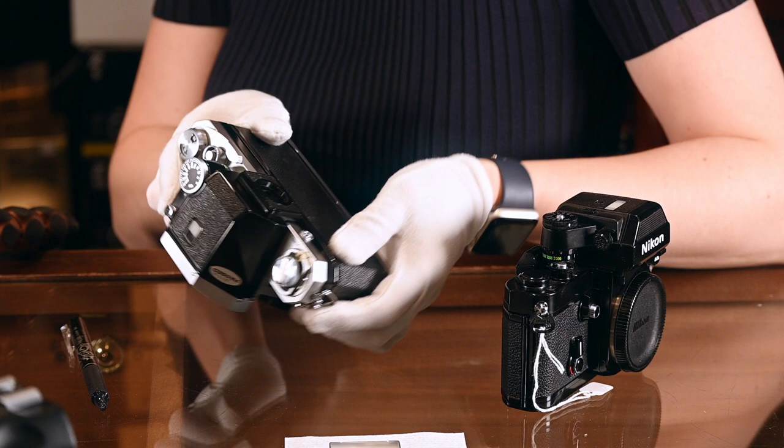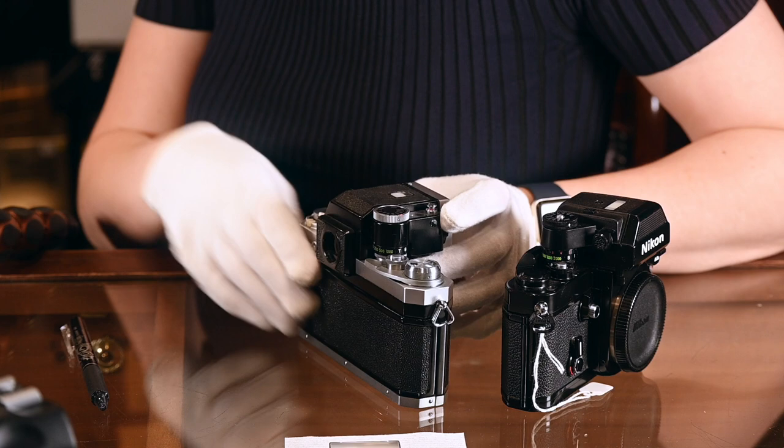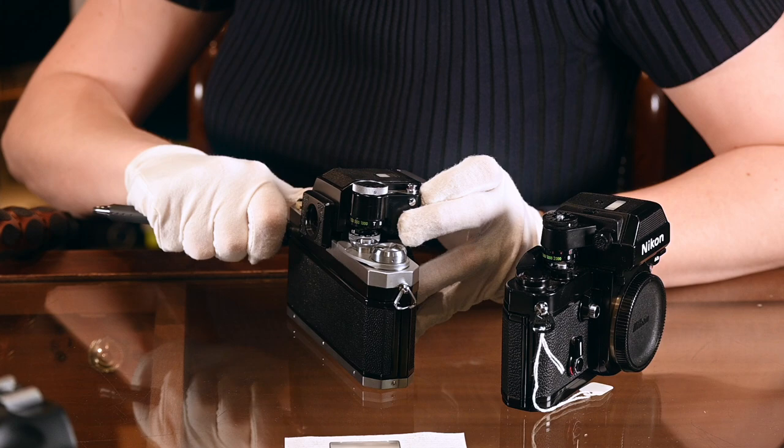With a photomic head you need to do something slightly different. You need to both push that button on the back and also release the head from the front. In this case you've got a lock that releases by pushing that lever, and a little bit fiddly, you also need to push this at the same time in order to release the head.